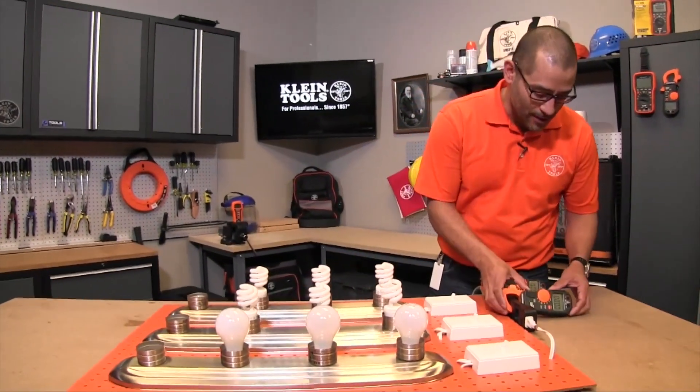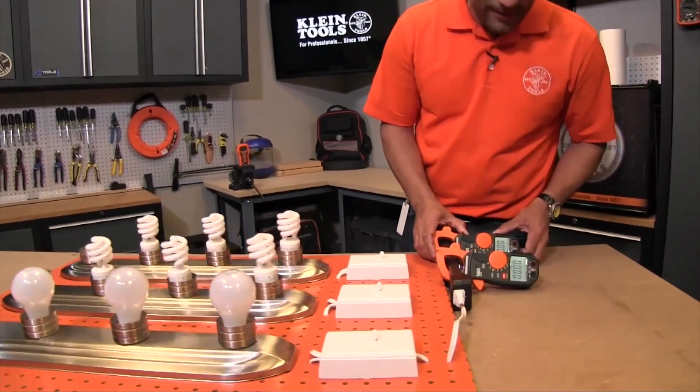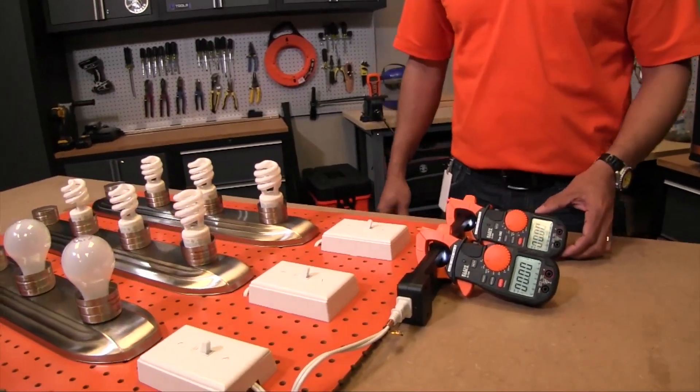I'm going to turn the backlit displays on on these two clamp meters. The first clamp meter up front is an RMS clamp meter and the one in the back is a true RMS meter.